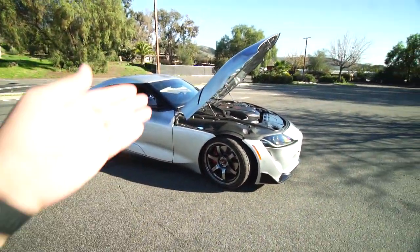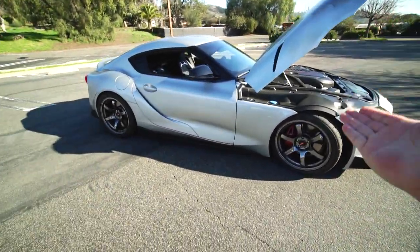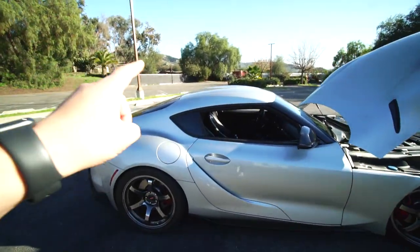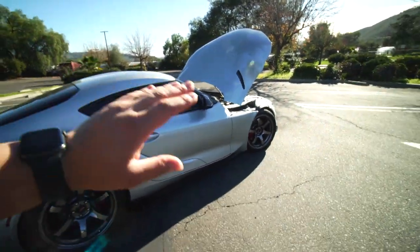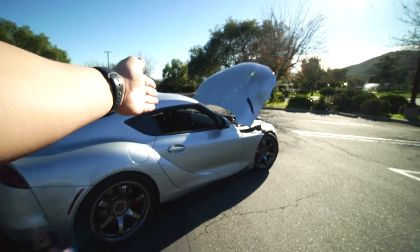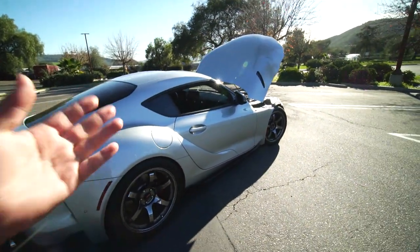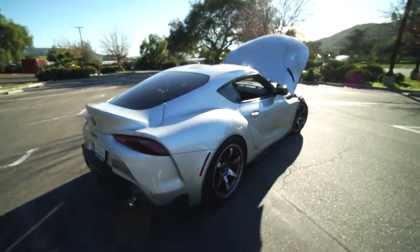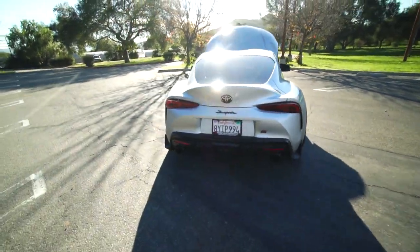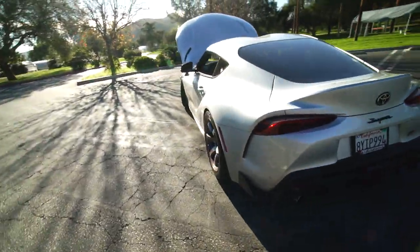The car already comes with Brembo calipers. This is the 3.0 premium option, so it has subs in the back, the infotainment screen, a full digital dash, and a heads up display — which I actually disabled since I don't use it that often. This is definitely still the inline-6 3.0 premium — the top option you can get for this car.